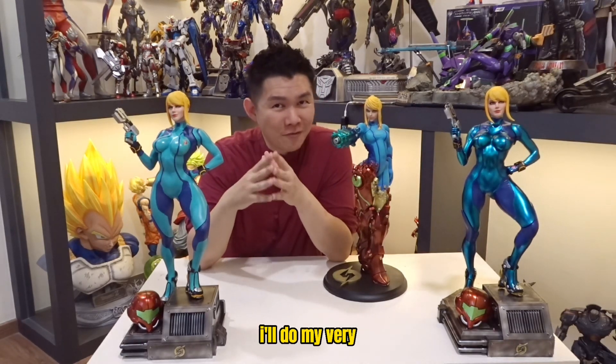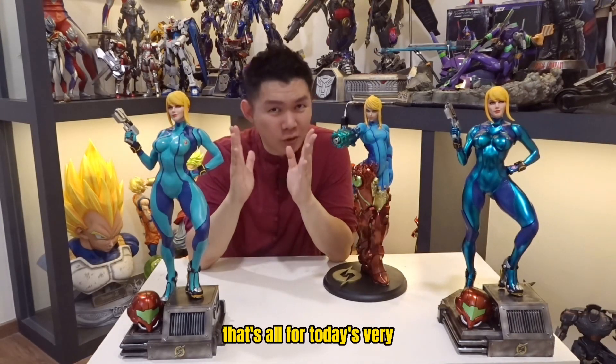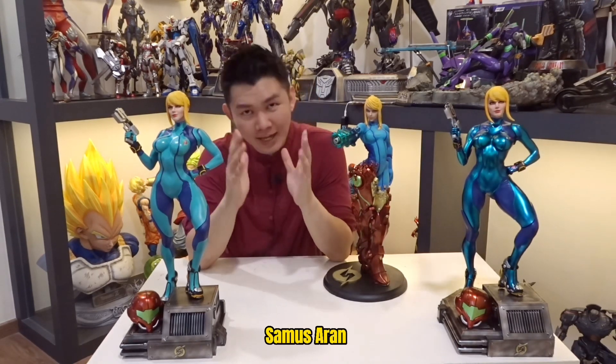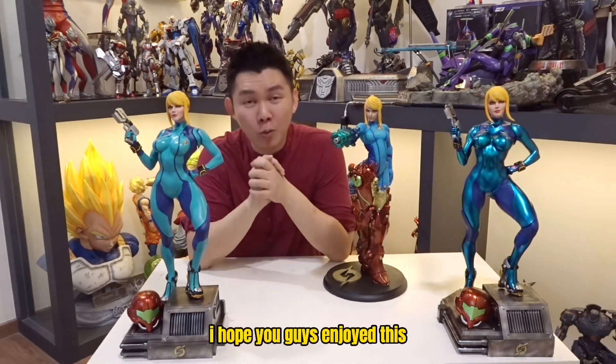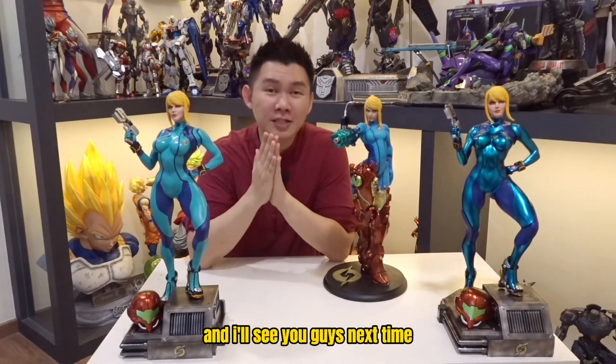Although it's free, I'll do my very best to paint every single 3D print — but no complaints! That's all for today's very quick 3D print and paint video for this Samus Aran. I hope you guys enjoyed this video — don't forget to subscribe and give me a like, and I'll see you guys next time. Goodbye!